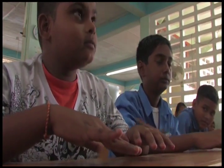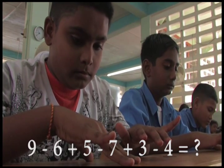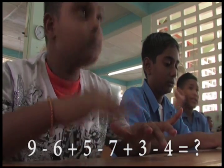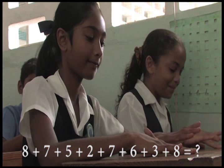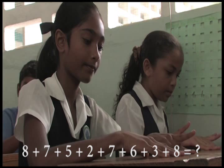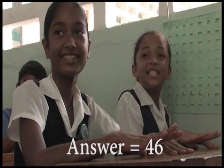Ready? 9 minus 6 plus 5 minus 7 plus 3 minus 4, that is? 0. Ready? 8 plus 7, 5, 2, 7, 6, 3, 8, that is? 46.